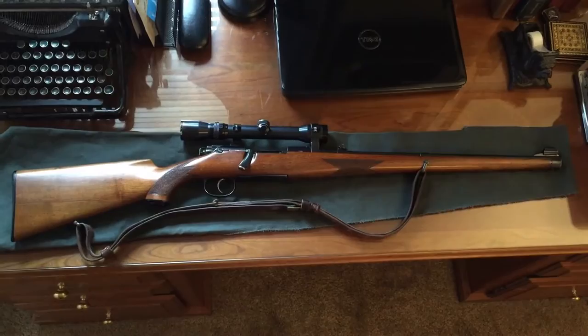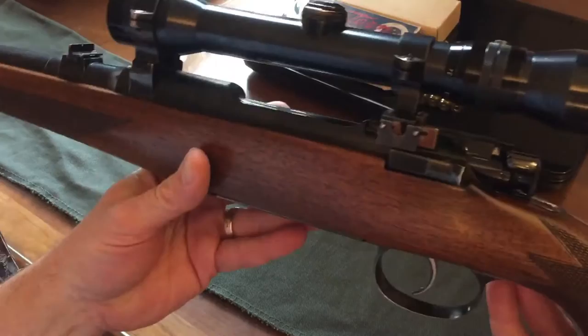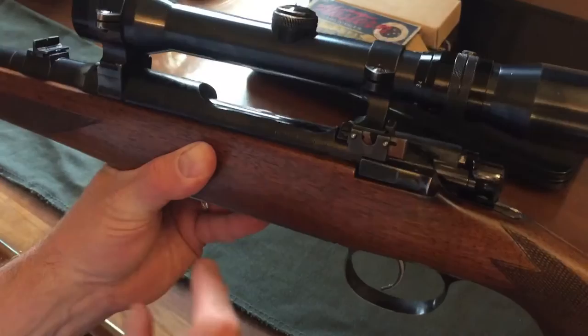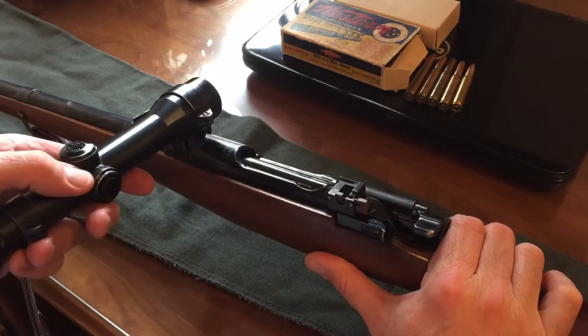Let's have a closer look at some of the features of the rifle. The scope is actually a factory mounted Kahles scope, which I confirmed with a number of different ads from the time period. It is mounted in European quick-detachable scope rings. In the back there's a little lever, and in the front is also a pivot point which the scope rides on. You just push in this lever in the back, the scope swings out to the left — you swing it out 90 degrees and you can remove your scope.